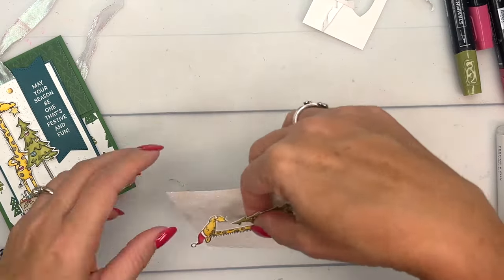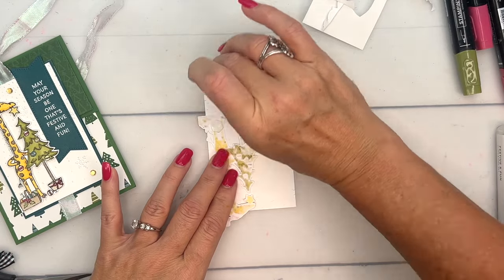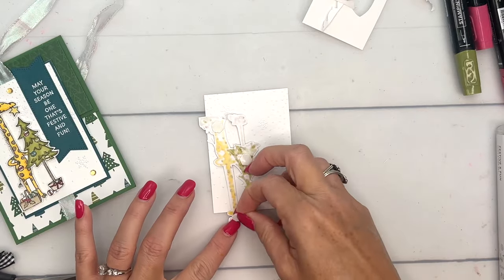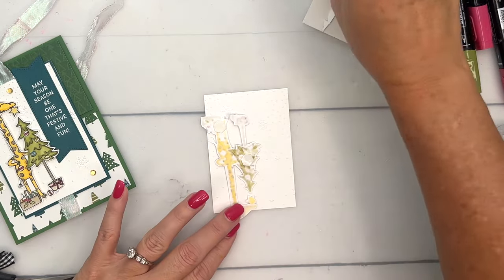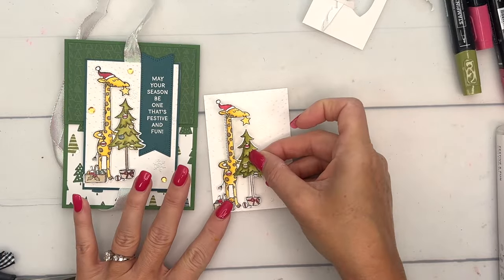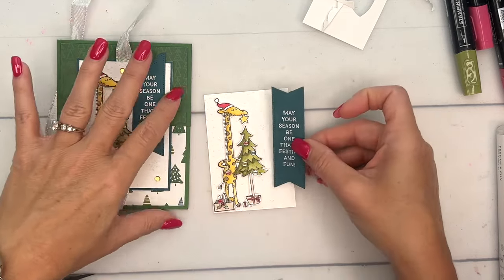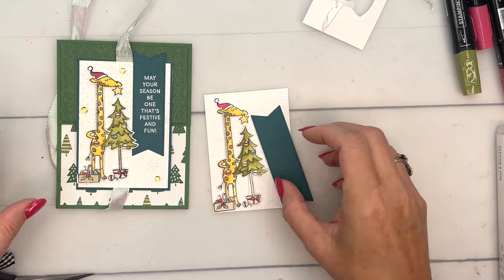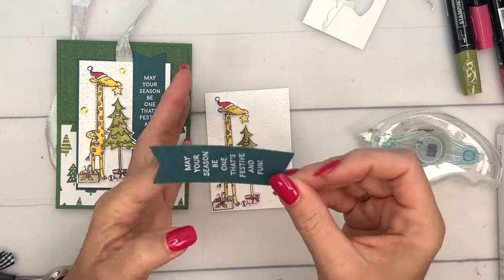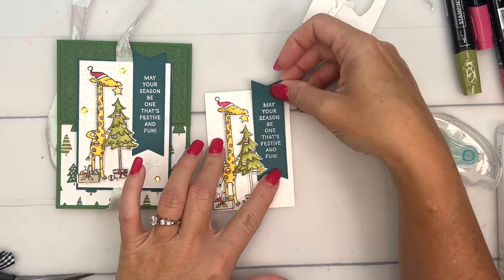Let me add color to his hoof and then we are going to put him on this embossed piece. I've already embossed it — I can't remember the name of the embossing folder off the top of my head, but I have a free supply list on my blog with all the measurements. This card has quite a few pieces you'll need measurements for. Notice we need to put him on the left side because we're going to put the banner on the right side.